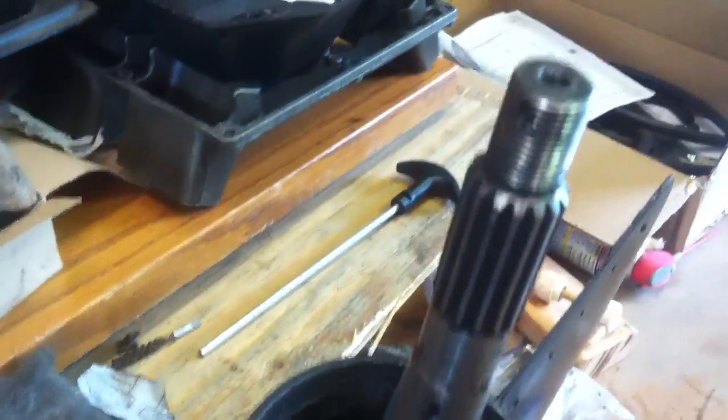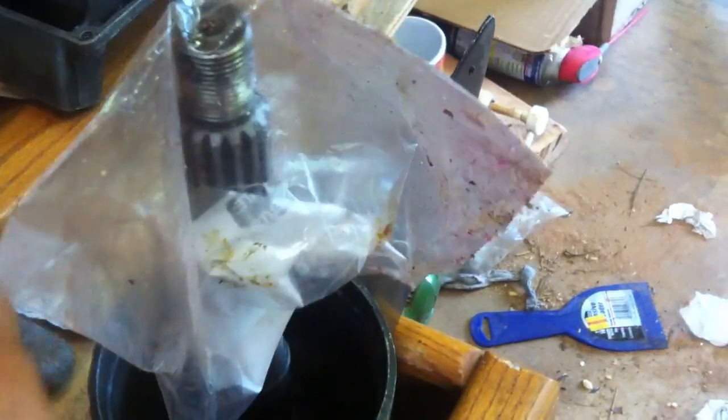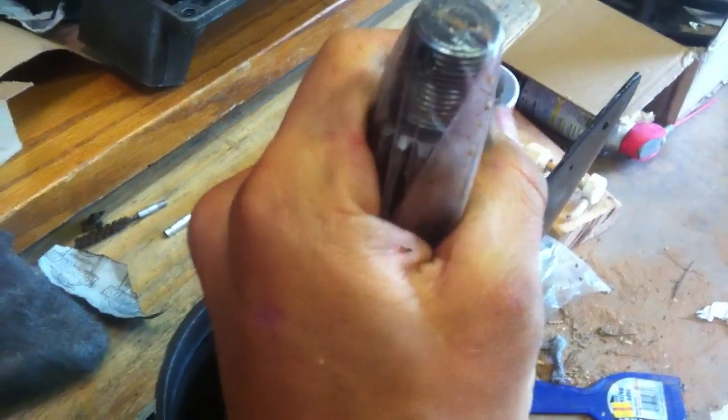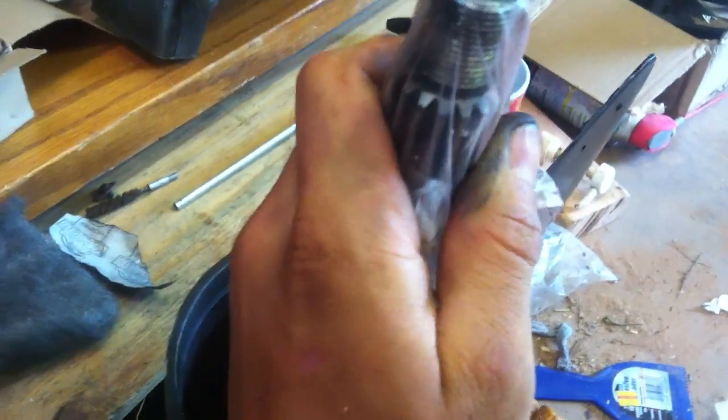When you put it back together, get a plastic bag and cut the zipper off, stick it over the top so when you push the bearing carrier on, the o-ring and seals don't get cut by the splines. Once you have that down in there, torque it down, then pressure check it and vacuum check it.